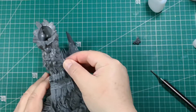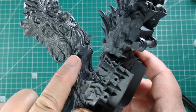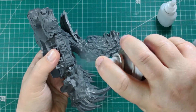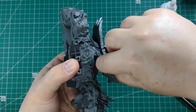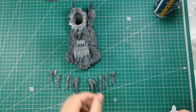Glue the small demon detail pieces to the trunk, and the sharp edge spikes to the front side.